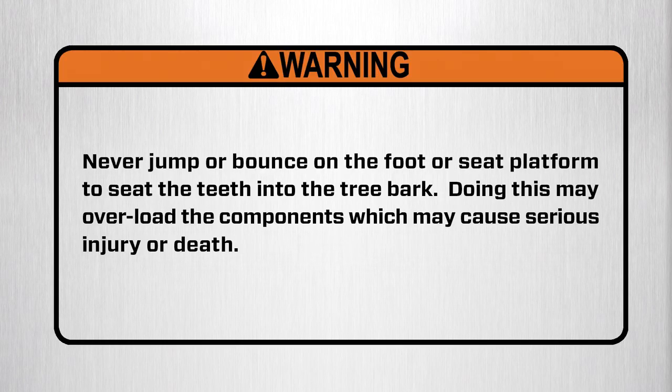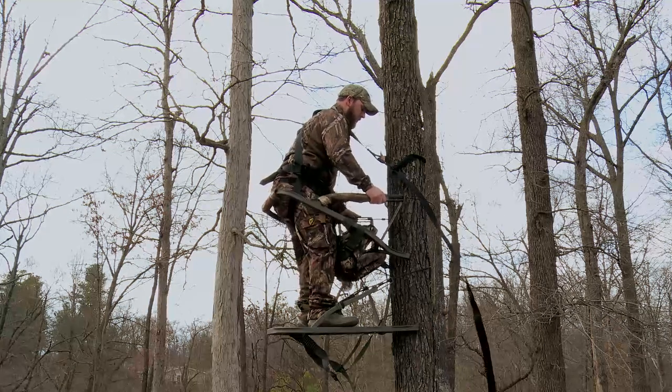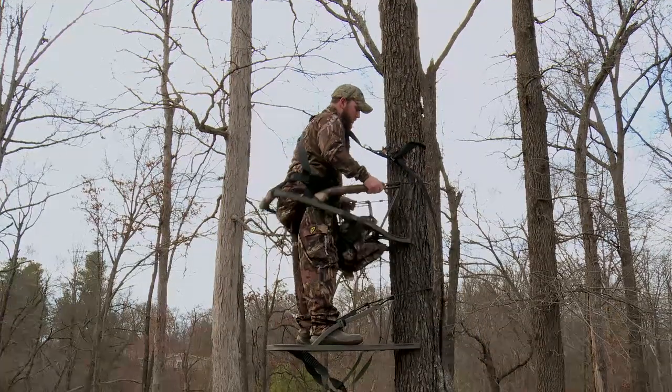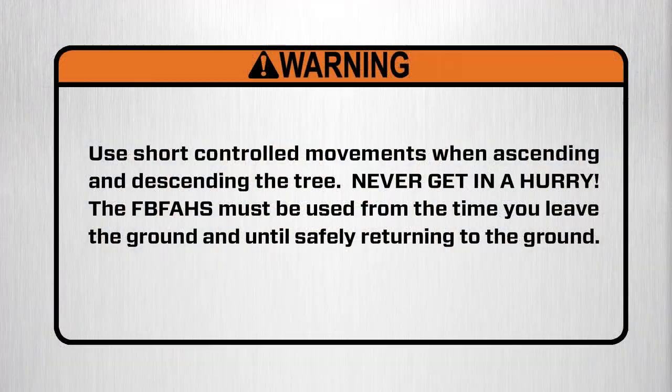Warning: never jump or bounce on the foot or seat platform to seat the teeth into the tree bark. Doing this may overload the components which may cause serious injury or death. To descend the tree, repeat the climbing procedure in reverse order. Remember to move in slow controlled movements. Warning: use short controlled movements when ascending and descending the tree. Never get in a hurry. The full-body fall arrest harness system must be used from the time you leave the ground until safely returning to the ground.